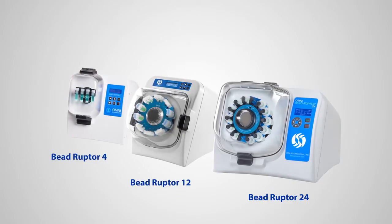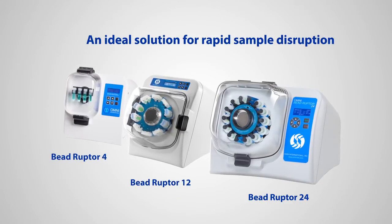The Omni BeadRuptor bead mill homogenizers: an ideal solution for rapid sample disruption.